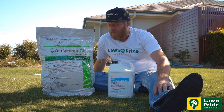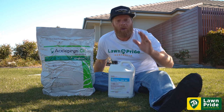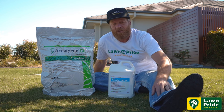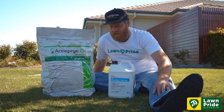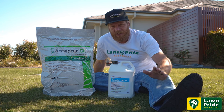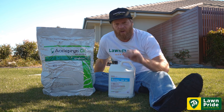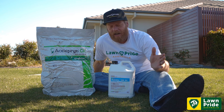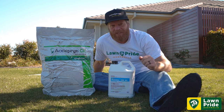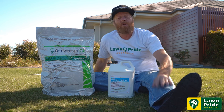G'day guys, Rusty from Lawn Pride. Well it's that time of the year where we're hoping you're all in a really good position — you laid that platform throughout the cooler months ensuring that your lawn was full of health. That's pretty pivotal because it's going to put you in a really good position for your renovation. Now renovation procedures are out of the way, your lawn is coming back and you've got all the good gear that you want to put in there — Lawn Pride gear of course.